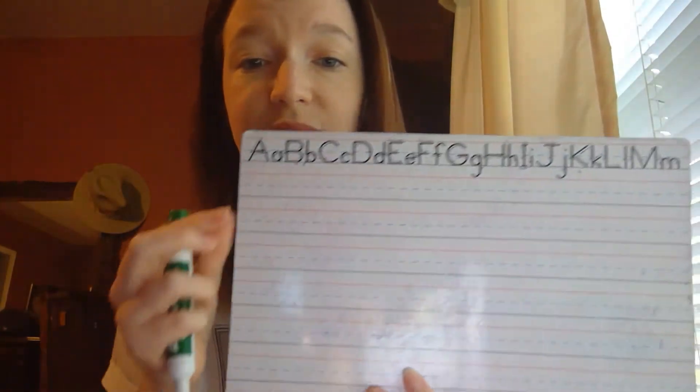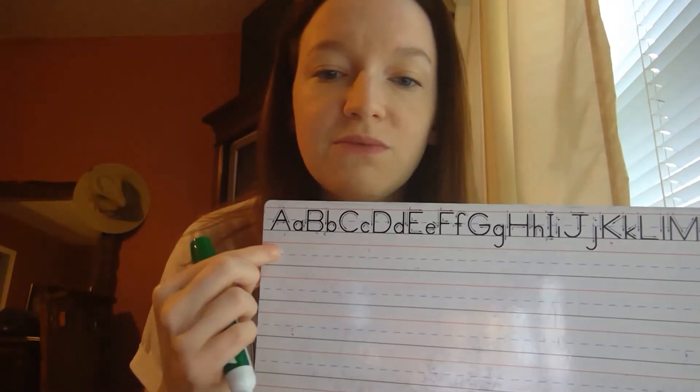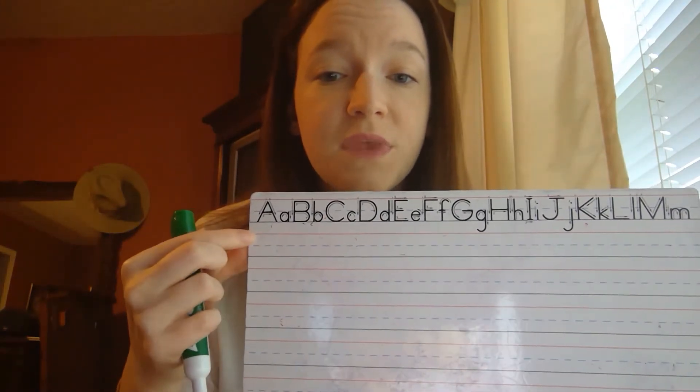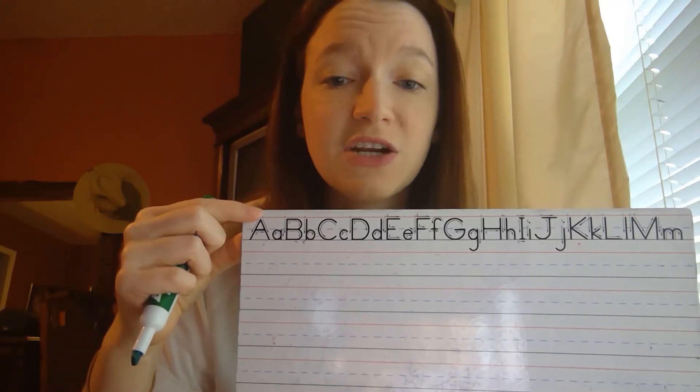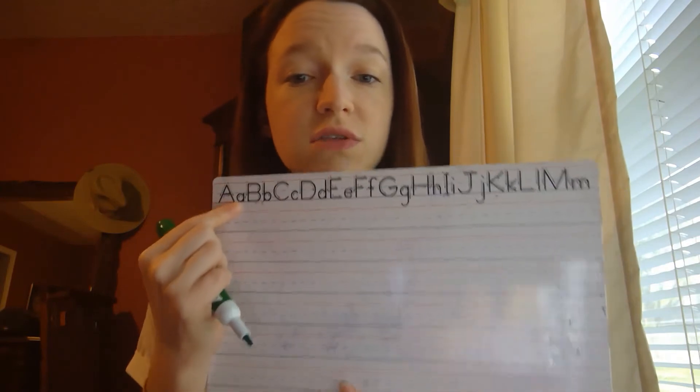We have a board here so you guys can see what I'm talking about, and you recognize these from what we've been working with in our classroom. The red line represents the top of the line — your letters should not be any taller than that red line. And if you're using those lowercase letters, they definitely shouldn't go that high. Remember, our uppercase letters are the big tall letters and our lowercase letters are the short, small letters. For most of this challenge, you are going to be using those lowercase letters.